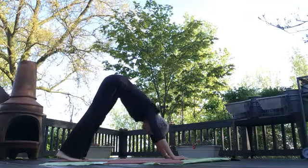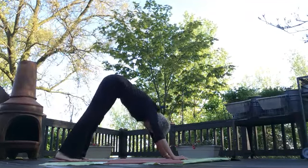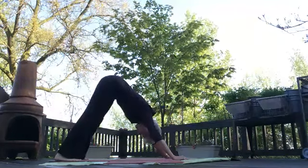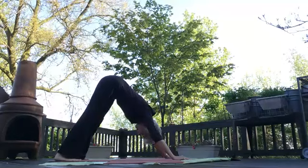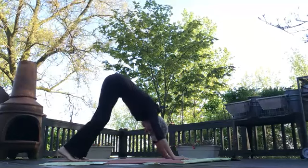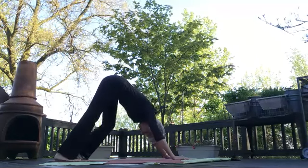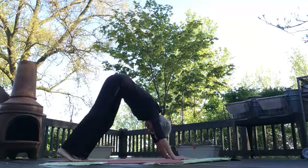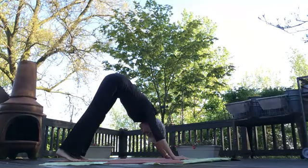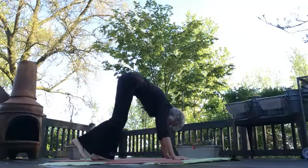Arch your belly toward the mat, let your head hang between your arms, breathe and release and notice and press your hips back. Now begin to pedal, bending first one knee and then the other, using the muscles that are required and using them enough. Come back to center. Walk your hands and feet together to forward bend.